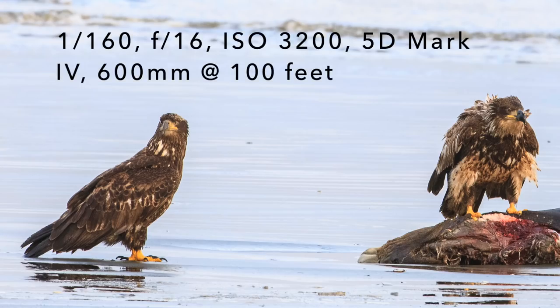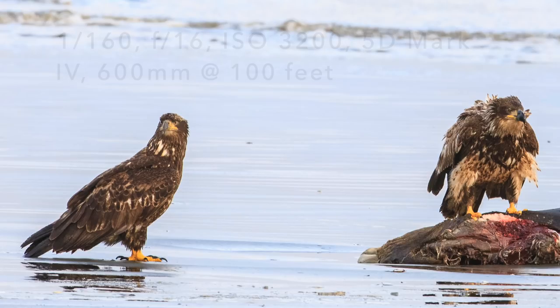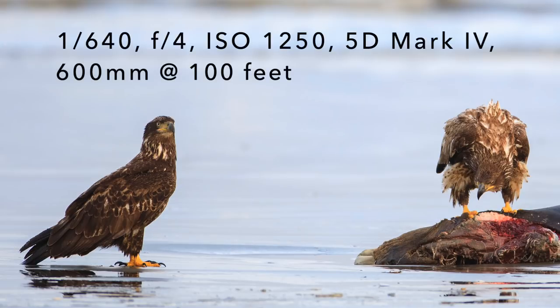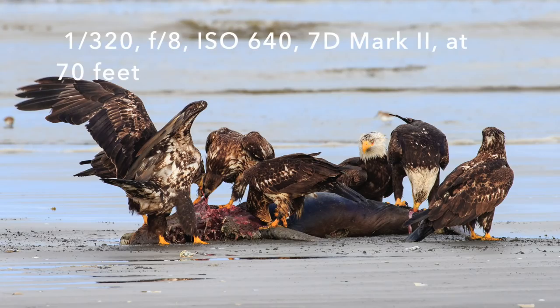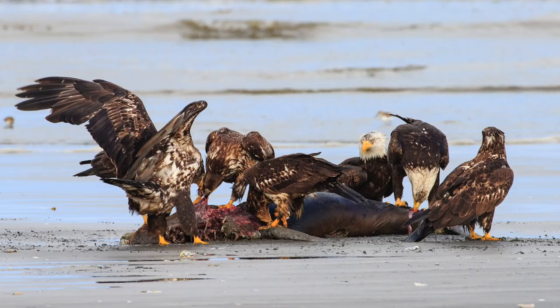I took pictures of bald eagles feeding on a seal carcass and I was 200 feet away, so at pretty much whatever aperture I used they were sharp — although with the 600 at F4, some of them were still a little soft. I also shot some at about 70 feet away with the 600 millimeter, and some of those at F4 and F5.6 are a little soft, whereas at F11 and F16 they're pretty sharp.